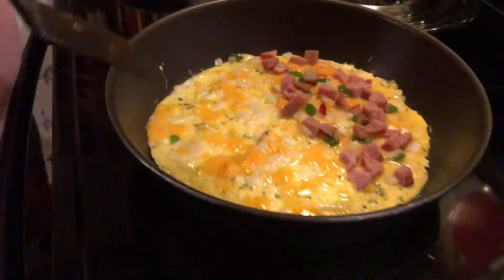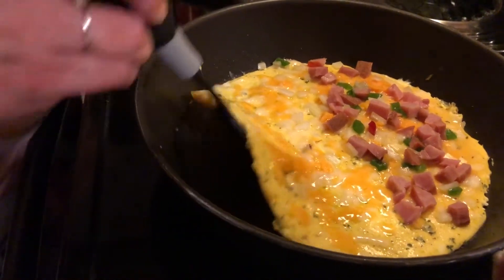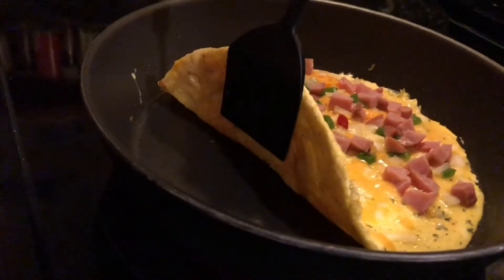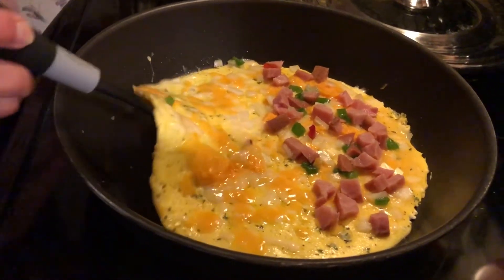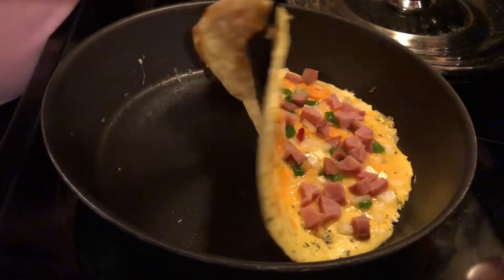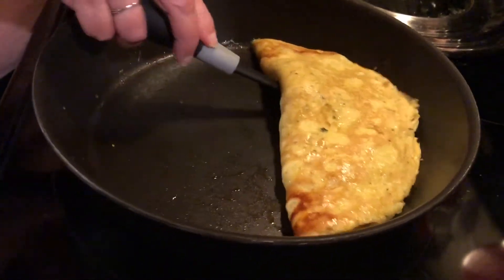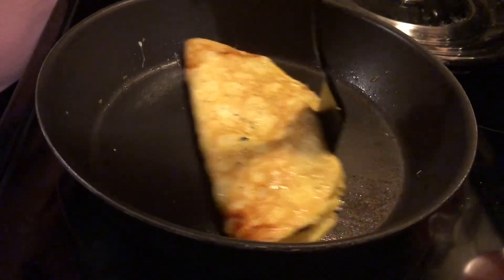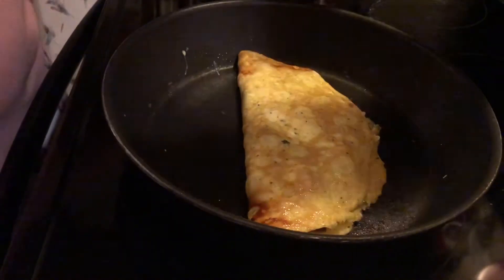First one done, second one being made. Let's check on the other side — let's see what that looks like. That's not bad. This looks like a tortilla. Getting ready to flip. There we go. That actually looks a little bit better. And cover — it looks better.